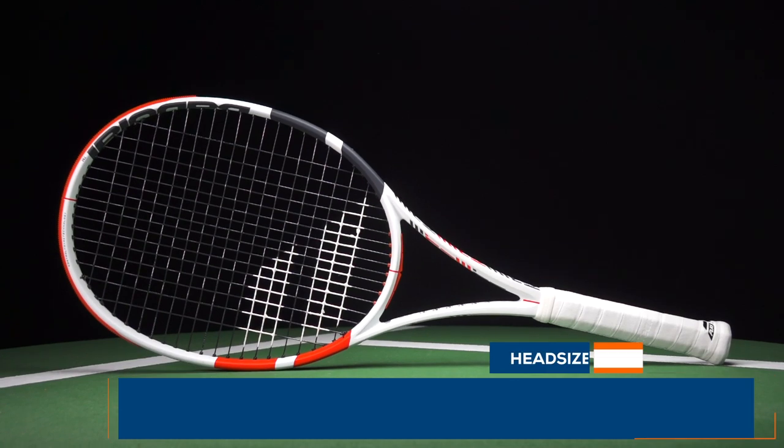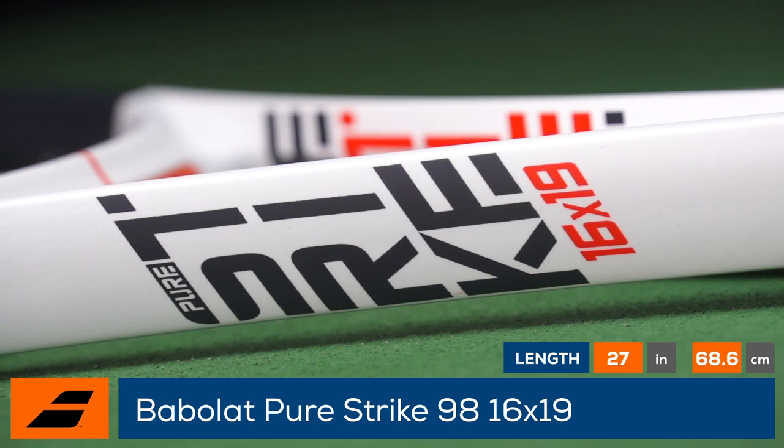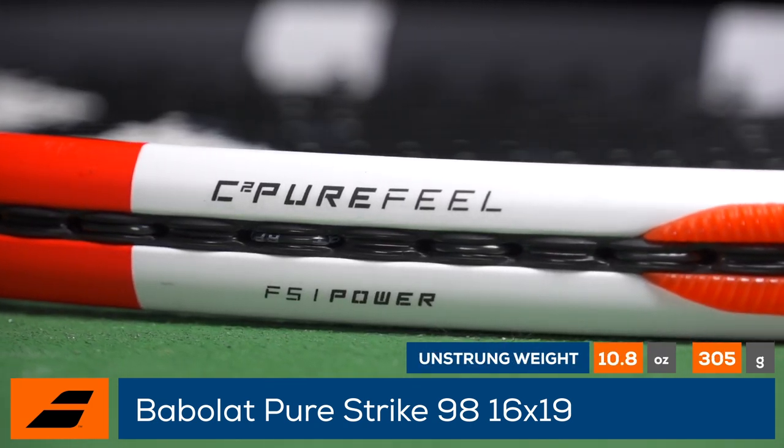Welcome to the Tennis Warehouse Racket Review of the 3rd Generation Babolat PureStrike 16x19. With this racket, Babolat updates the popular PureStrike 16x19 with C2 PureFeel, a new dampening technology designed to improve the feel at contact.